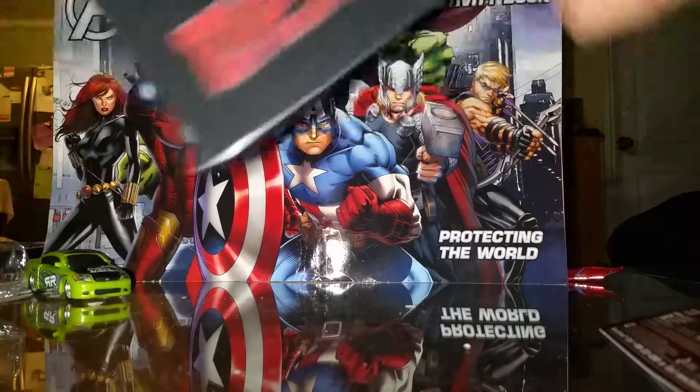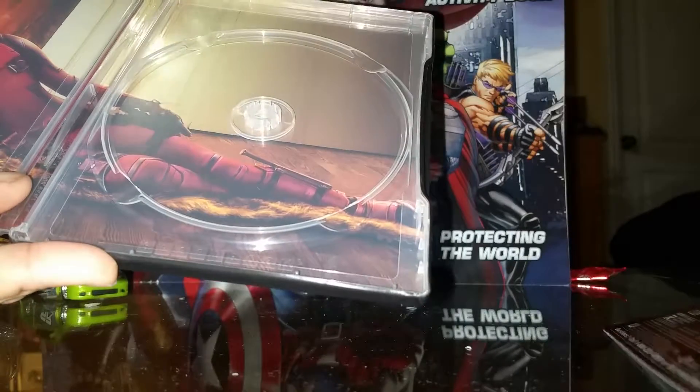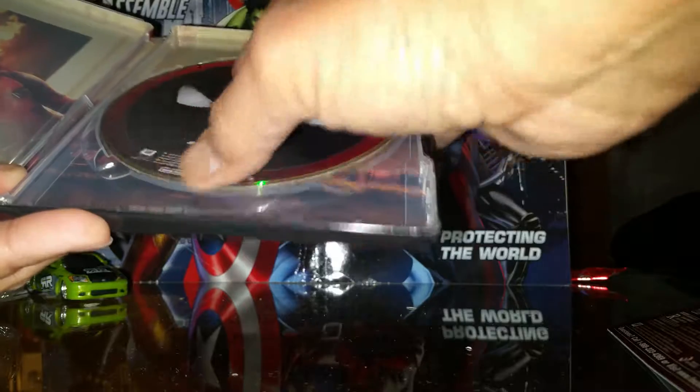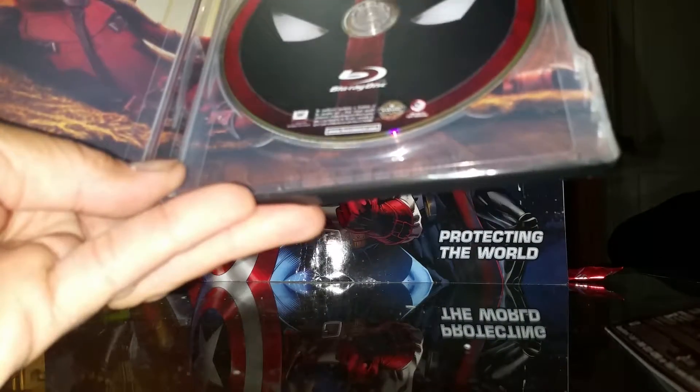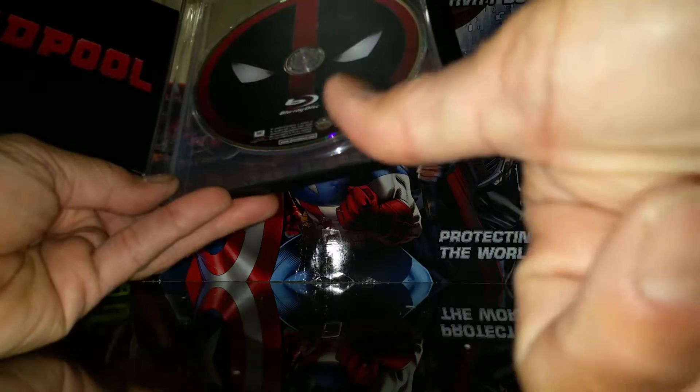Deadpool — nice. So there you have it guys. I know there are a lot of unboxing videos out there, but I did my own anyway. So that's it — thanks guys!